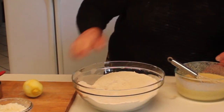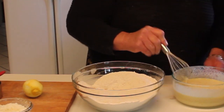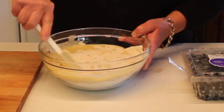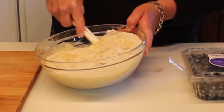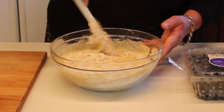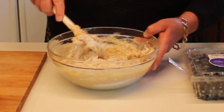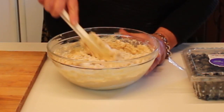Now here is our sugar, flour, and baking powder mix, and all the liquid is in the bowl. We're gently going to fold this in — around the sides, up through the middle, around the sides, up through the middle. We just want a nice moist batter, but you don't want to overwork it because the muffin will come out rather tough.